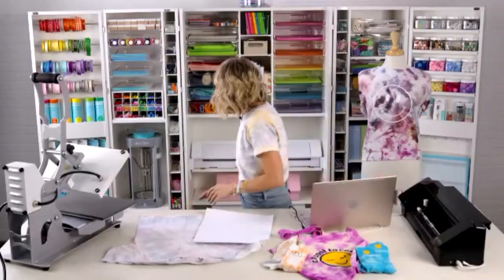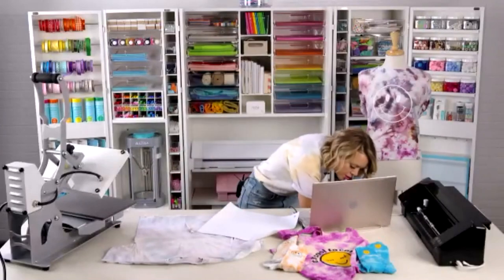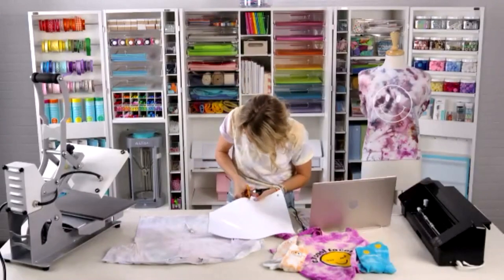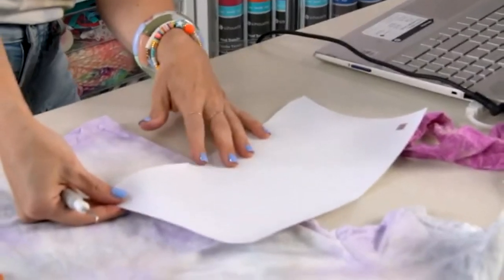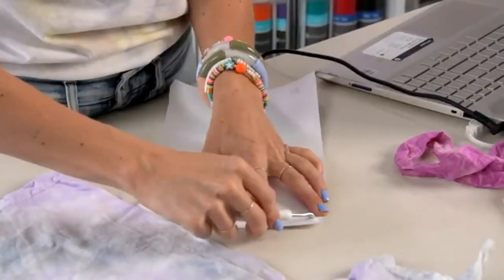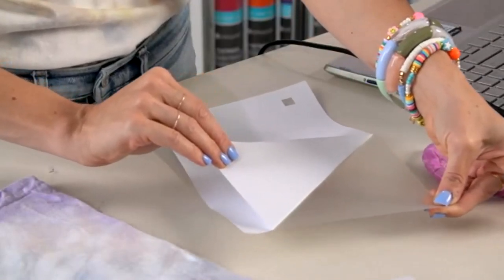We're cut! Someone handed me a weeding hook. I'm going to cut down around my design to save the bottom of this vinyl — just slice across. Now we're going to weed our vinyl. Pull back nice and slow.